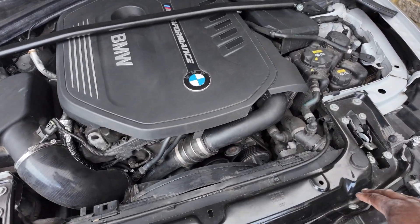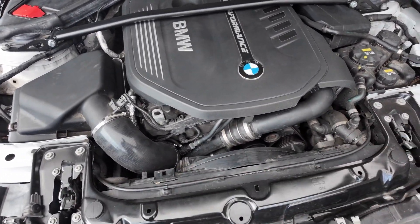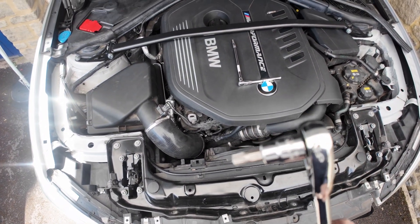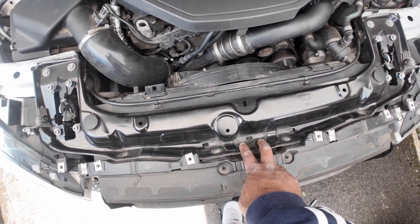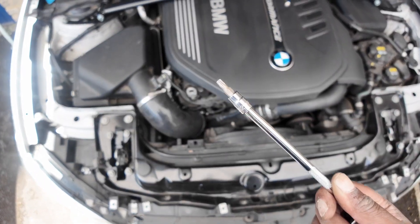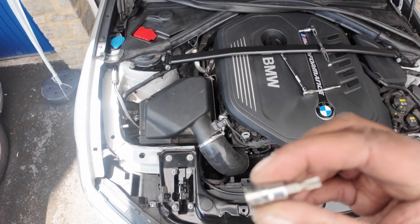There are six bolts there plus all the bolts surrounding it. The main centre bolts are a T45 — those are the two main ones. All of the other ones around are T27, and then these two up here are a T30.